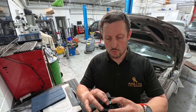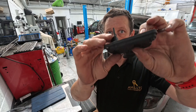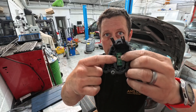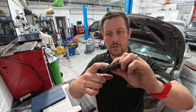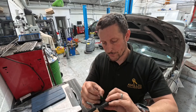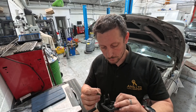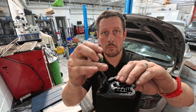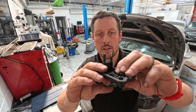For those of you that have seen the video, you'll remember that this is the component we were talking about. We've got a plastic housing with two prongs that go to a motor, and then a circuit board in the middle of it. It was the sensor signal inside the circuit board that was failing. Now, some people were suggesting we try and repair it, so we've had a bit of a look at it to see what could be done.